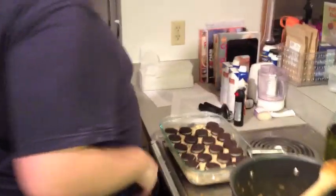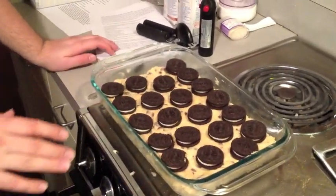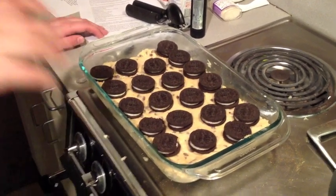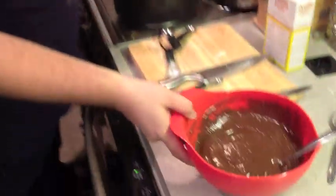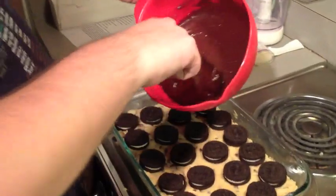As you can see over here, I've already made cookie dough. Put it on the bottom of the pan and I put cream cookies on top. Double stuffed are the best for this. And now, with my pre-made brownie mix, I'm going to pour this over the top and we're going to put it in the oven.